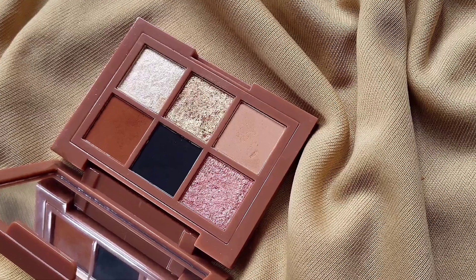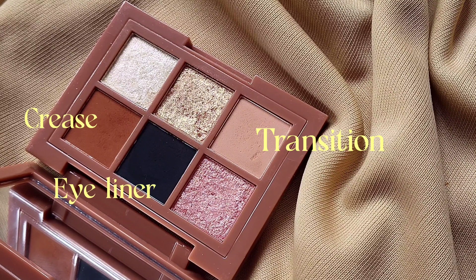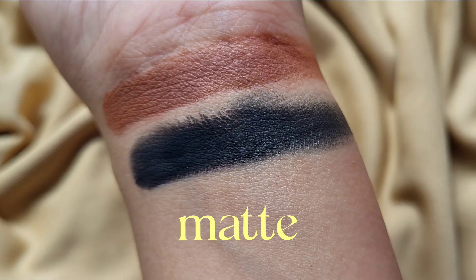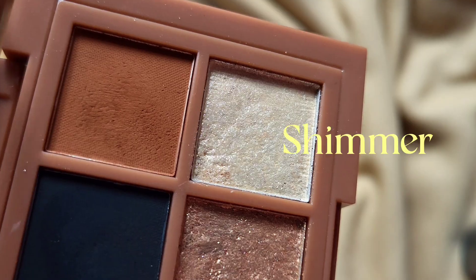Each palette contains one transition shade, one contour or crease shade, and a shimmer shade — so you can create a whole eye look with just this palette. There are three different formulas: matte, metallic shadows, and a shimmery shadow. Very well thought out.